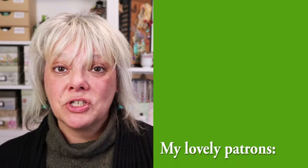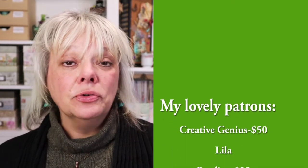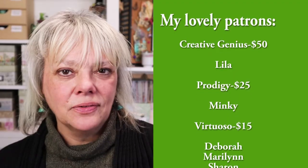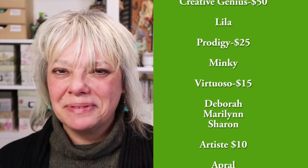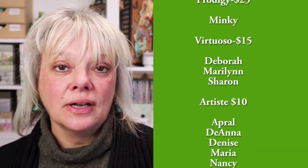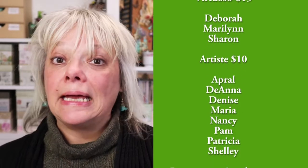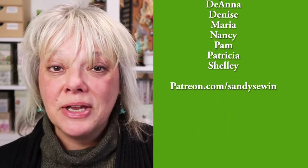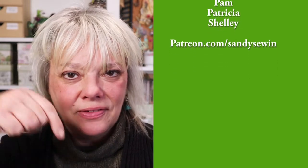Sandy here with a quick interruption to ask you a question. Do you love videos like this that give you helpful information about creative supplies? If so you're in the right place. Consider becoming a patron to support this YouTube channel and get bonus videos every month. Check out all the details at patreon.com/sandysewing. Okay, back to the video.